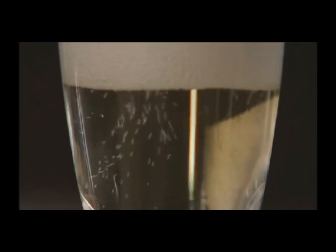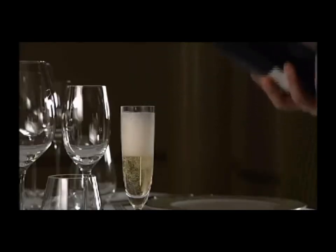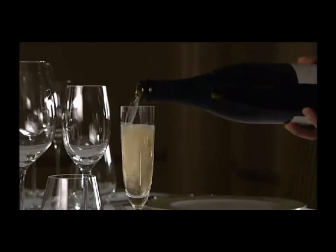To serve champagne at the table, slowly pour the champagne, wait for the bubbles to settle and fill up the glass completely.